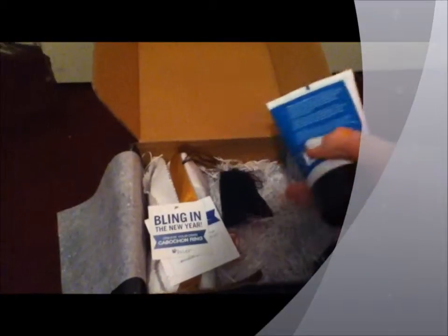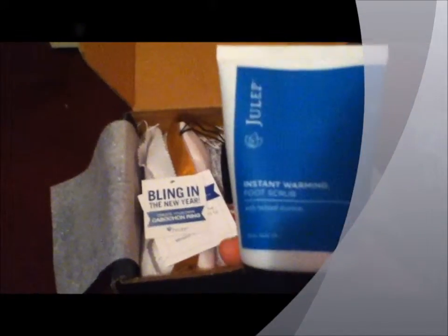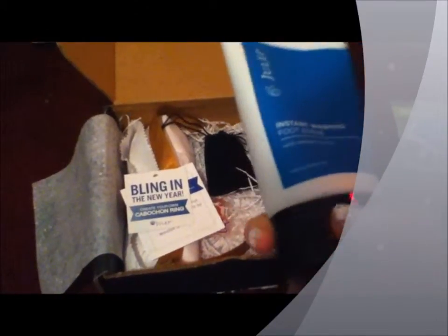In here we have little snow-looking confetti. And this is the extra product that comes with the nail polishes — it's the instant warming foot scrub with natural pumice.